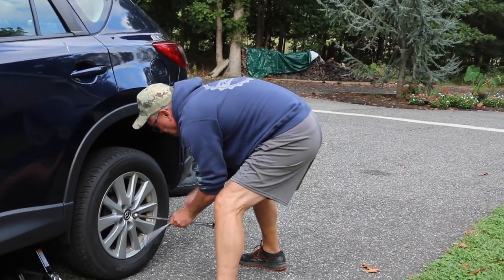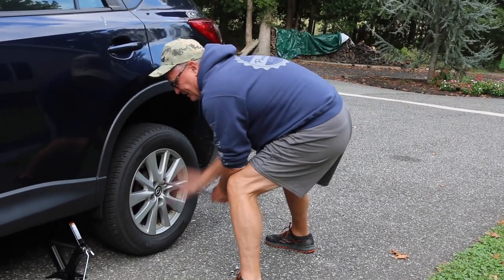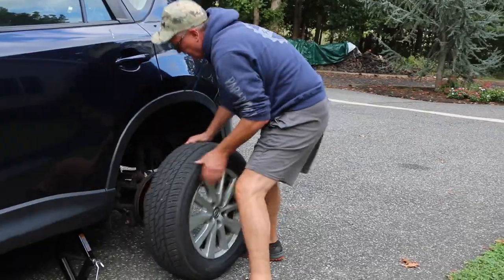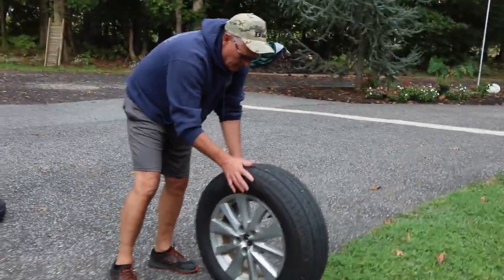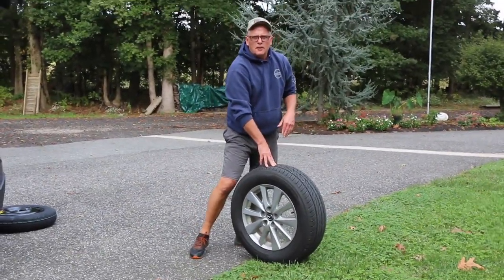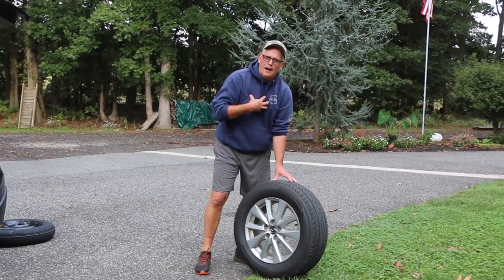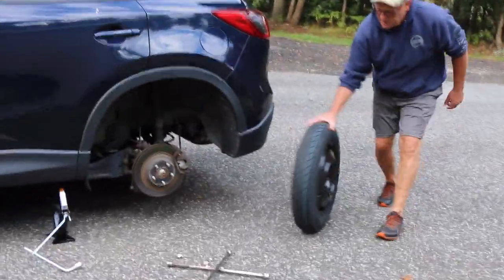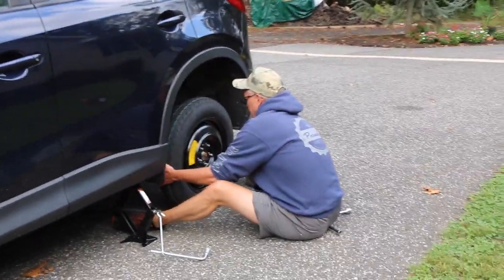How many lugs are there? Five on this one — sometimes there's four, sometimes six, depending on the size of the car or truck. There's the flat tire. You always try to look for any screws or nails in it. These tires were just bought in January, so this tire is going back to Mavis — if it's the valve stem they'll replace it, if it needs a plug they'll do it. It's all under warranty. Now we grab the spare and line up the lugs.